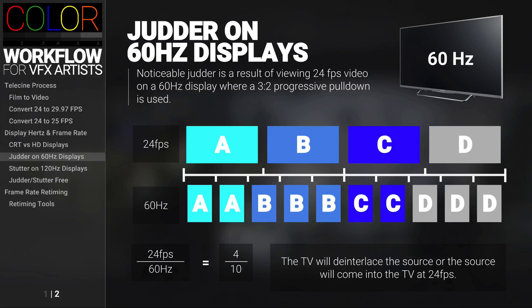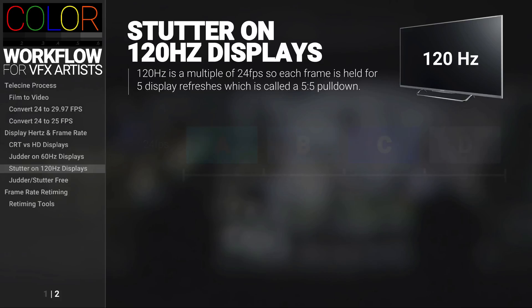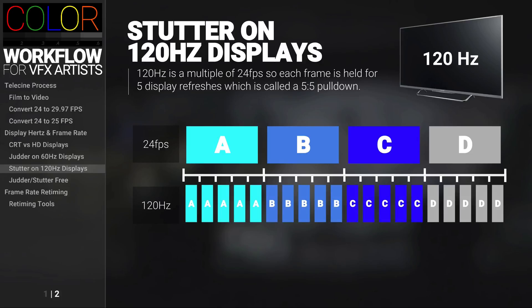This visible jerkiness caused by an uneven distribution of frames is called judder. Now I'm going to go through the same example, but on a display with 120Hz. Here we are with our 24 frames per second source video, starting again with our same four frames. But now, instead of trying to fit these four frames into 10 frames, we're actually going to try to fit them into 20 frames. You may have noticed something different between 60Hz and 120Hz — 24 can fit equally into 120Hz.